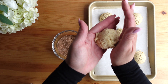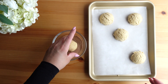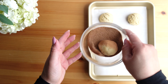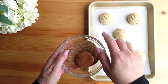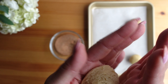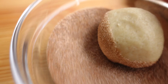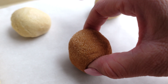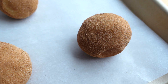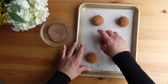I grab each ball of dough and gently roll them in my hands, making sure they are all a nice even round shape. Then I place the ball in the cinnamon sugar and gently roll it around until the entire dough ball is covered. These are going to bake for about 10 to 12 minutes depending on the size of the cookie.